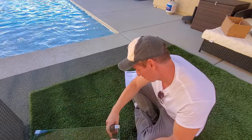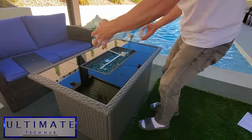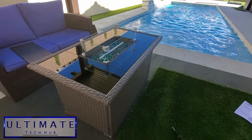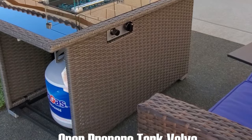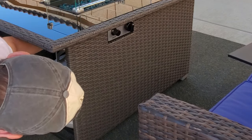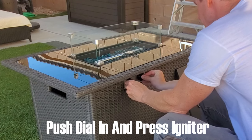The retail price for this fire pit is $449 as of November 2021, and the product link will be in the description below. Now it's time to turn on the fire pit. First, turn the propane tank valve to the left — all the way until it won't turn anymore. Now we're ready to turn it on for the first time. Push in the dial, you should hear gas coming out, then press the igniter.